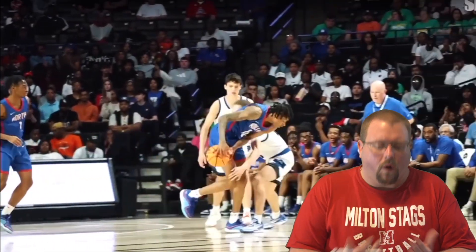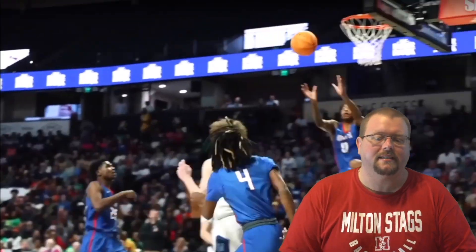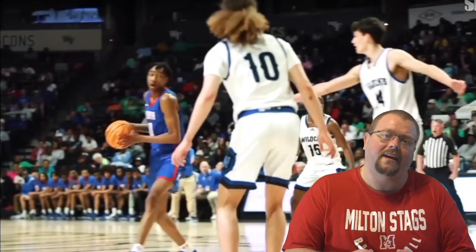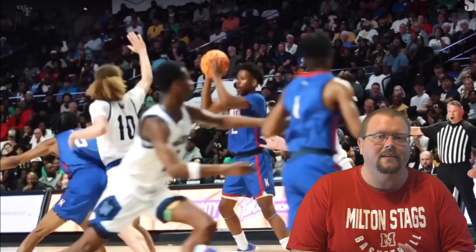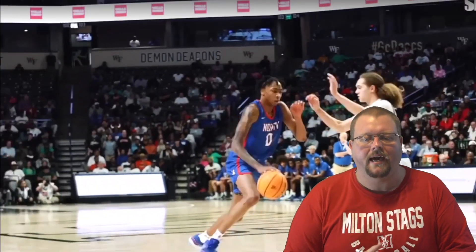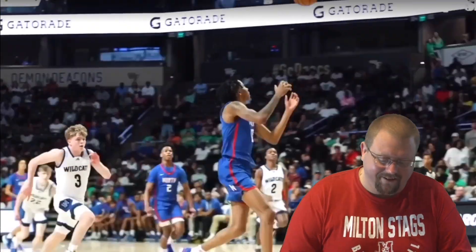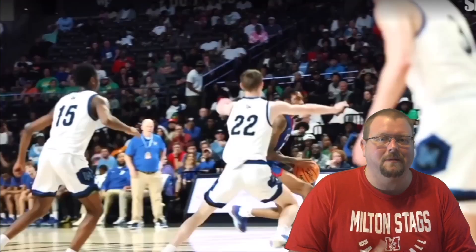Isaiah Evans is one of the best basketball players in high school in the United States. The question everyone has is: does he have elite potential that can develop even better at the D1 NCAA level, and can he make the NBA? How elite is he? Let's check out some of the things he does that you need to be able to do to make the NBA.